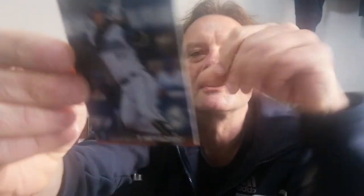Some of them — this is really cool — some of them have this shiny, glossy, sparkly finish. These are kind of like the special inserts. You'll see on the back, and some I think are even numbered. This one is a star card — a star card for the base stars. This is Miyazaki. He's a pretty good player, but I don't know him that well.